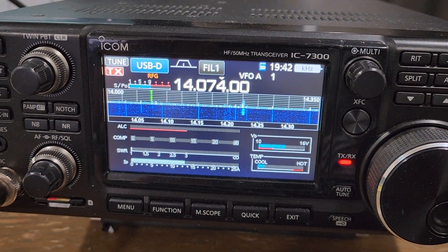I got an ICOM IC7300 a few days ago and I'm really excited to try out HF radio and do things like WSJTX, FT8, that kind of stuff. In my area, 2 meter and 70 centimeter — things a technician license can use — is very empty, so I'm excited to do HF and really reach out.